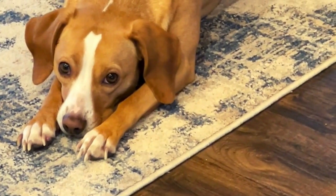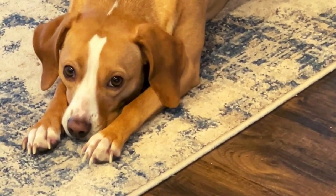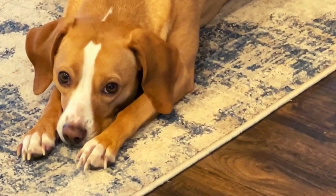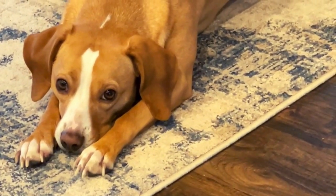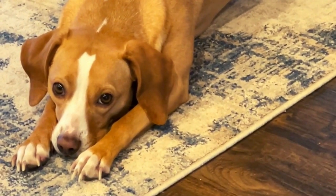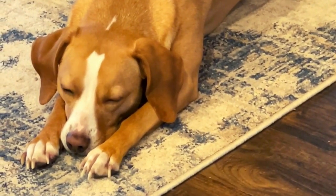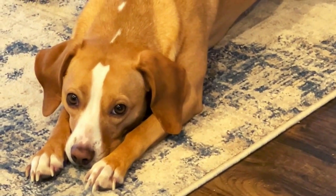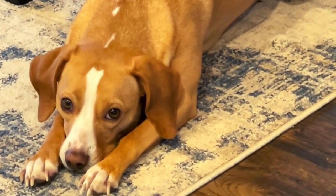Look at this dog. She's so disappointed in me. She's been watching me work, digging a whole dry creek bed out with a doll rake and a shovel. She thinks I'm an idiot. And at this point, I think I agree with her.